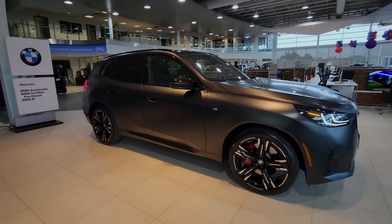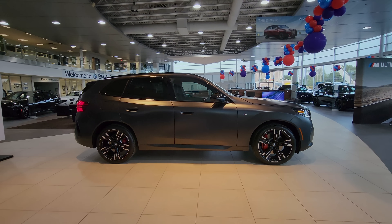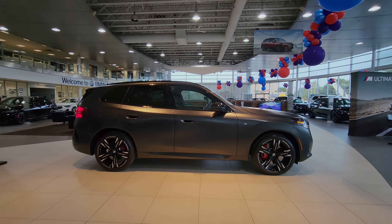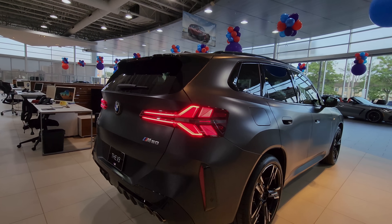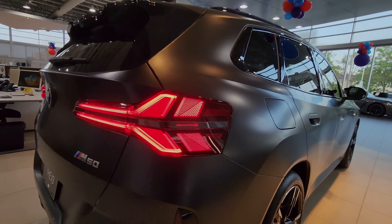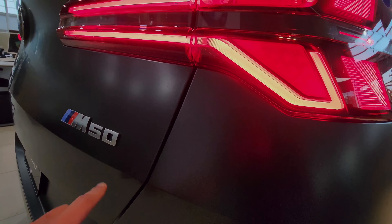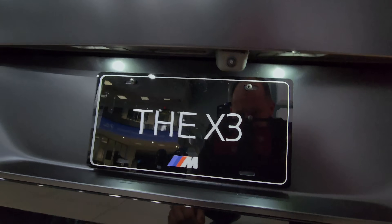Looking at the side profile, the car is about 3.5 centimeters longer than the previous generation. It's over 2 centimeters wider but about 2.5 centimeters lower, so it gives you better driving dynamics and handling. I really like these rear taillights — they look very similar to the X5, you got that X design. And you got the M50 designation — no more 'i', just M50.